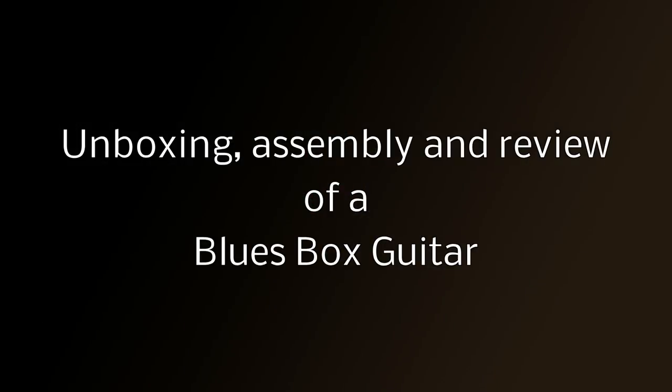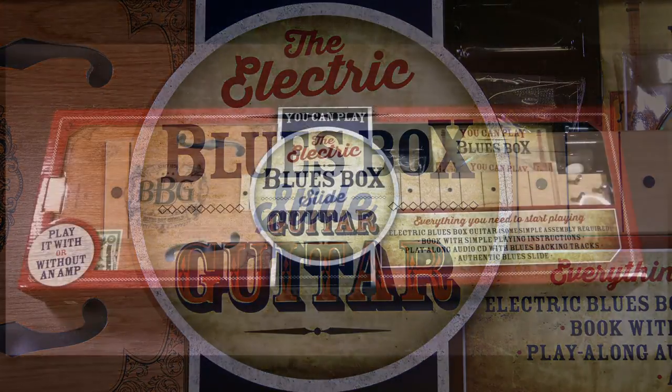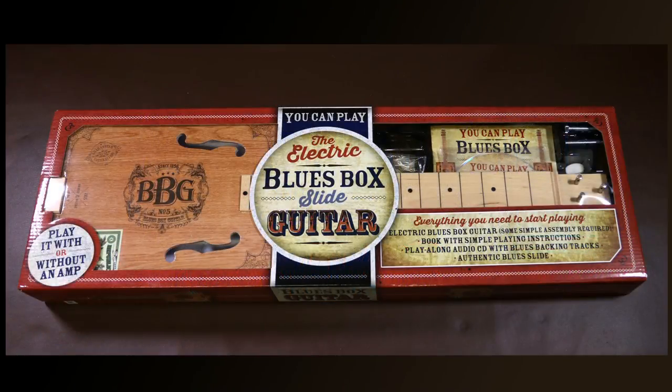Unboxing, assembly and basic review of the box blues guitar. I'm always looking around for cheap ways for people to express their creativity, so when I saw this online my interest was obviously piqued. Looking at the reviews, whilst most of them were pretty glowing, there were a few pretty negative ones, and none of them gave any detail, so I thought I'd post my own review. Before I could even look at the thing I had to unbox it and put it together, so I thought I might as well include that in this video.